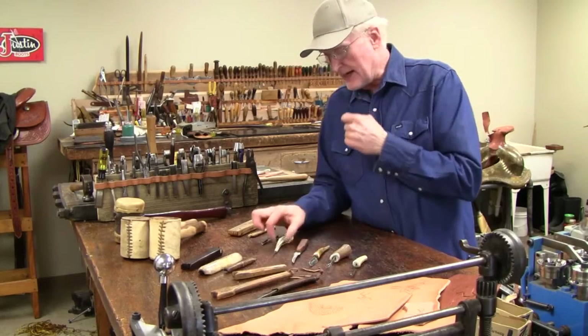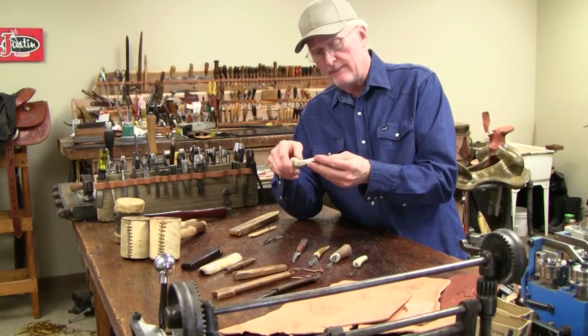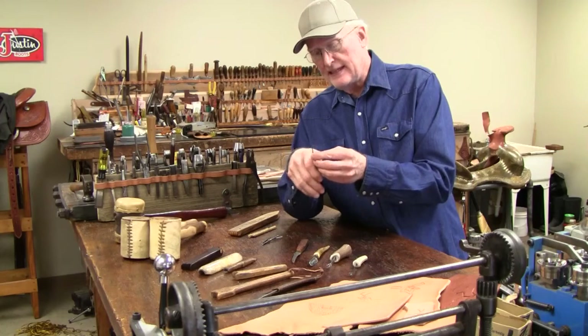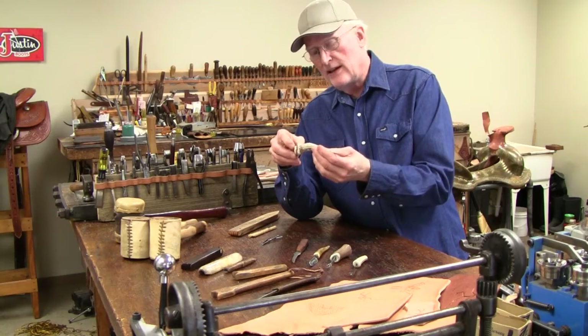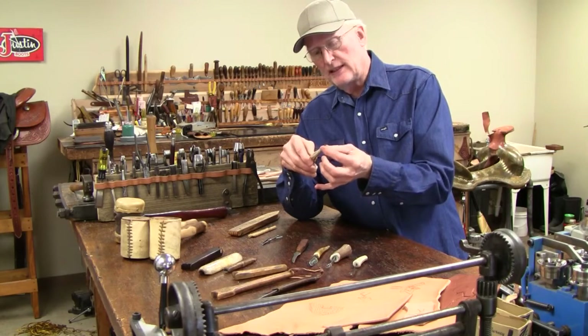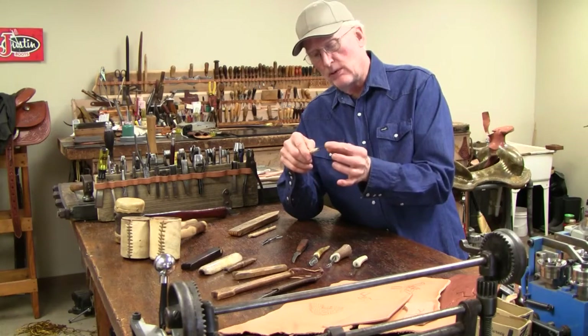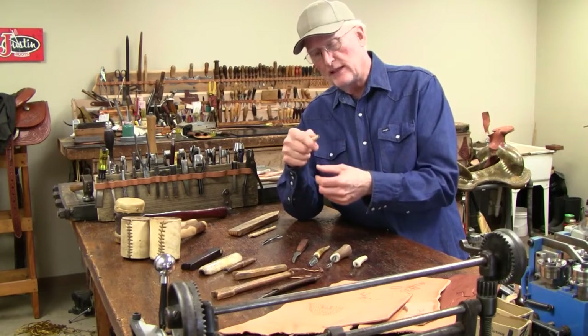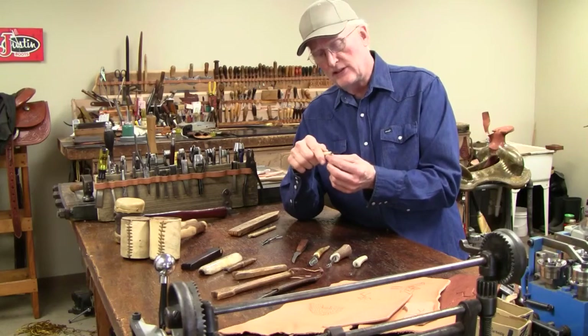I've got a hand sewing awl that a friend of mine, Chris, made. He heated the back or drilled the deer stag out and epoxied the hand sewing awl blade down into the stag. This is really pretty cool and it feels good in the hand — a nice hand stitching awl.